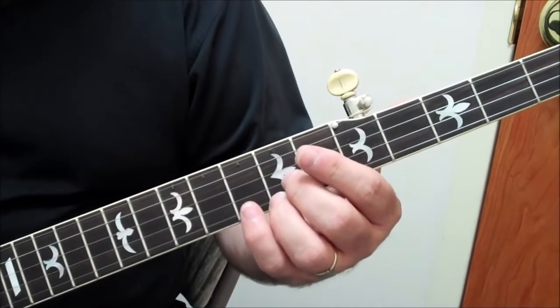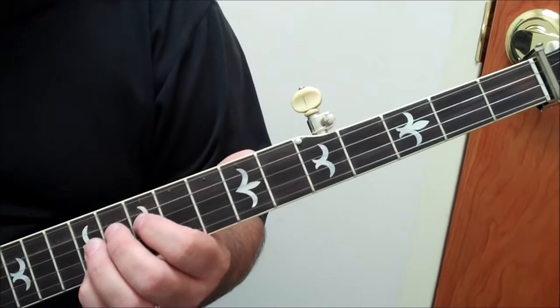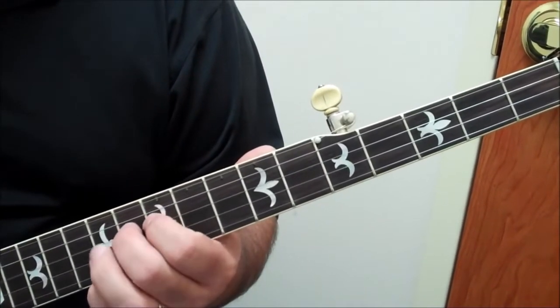We're going to play this bluesy lick instead of having to play it all the way up here in D, where you go flat third, third, fifth, sixth, flat third, third, tonic.